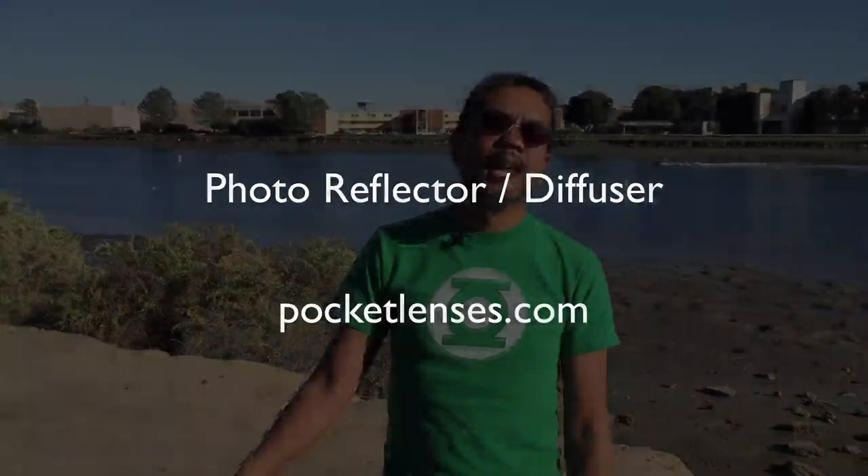Hey guys, today I'm going to show you a resource, a tool that doesn't use batteries, no electronics, and it can get you some of the best pictures, especially portraits, out here. Today we're going to learn about how to use a reflector or a diffuser to help get you some better shots.